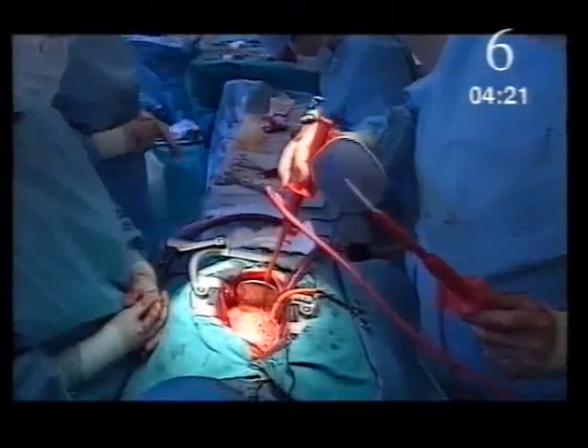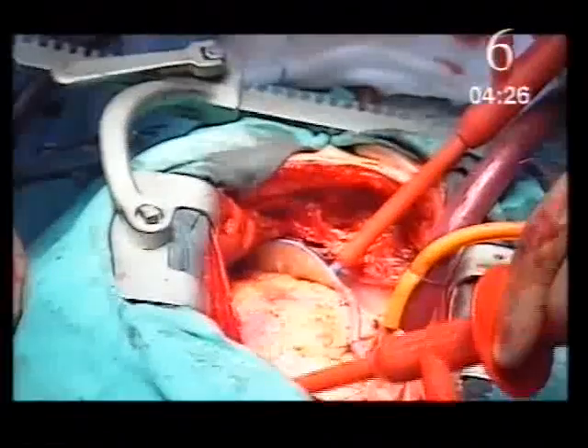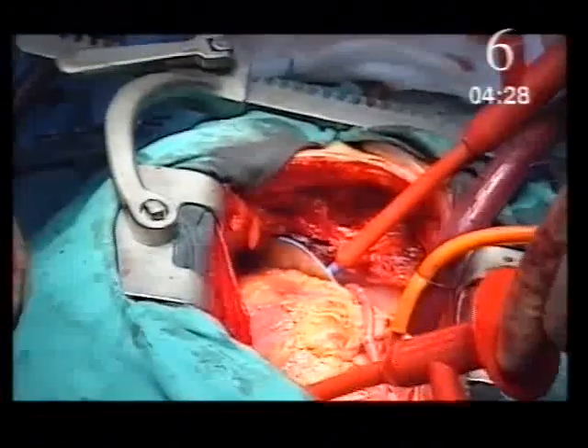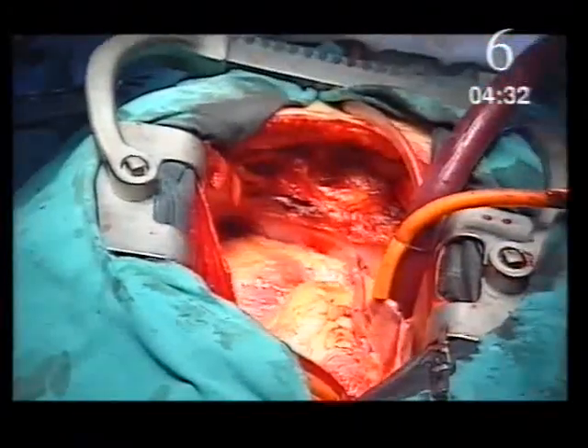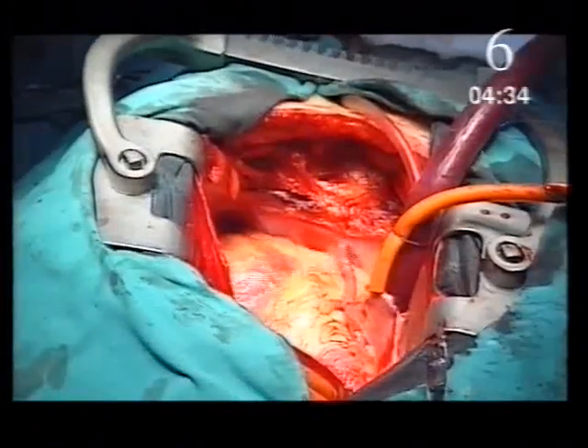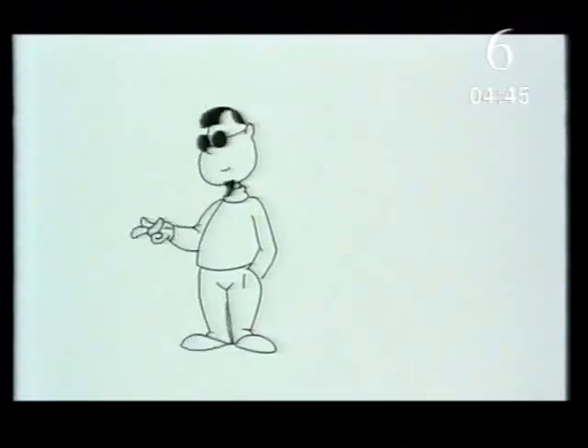Now we're going to make the heart beat again by shocking it with a direct current shock. Fire, please. A DC shock momentarily stops the heart completely, which allows the heart's pacemaker to resume its beat.